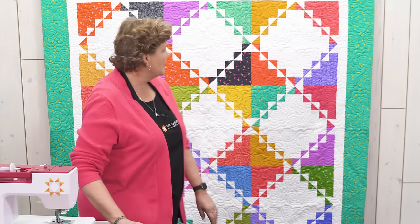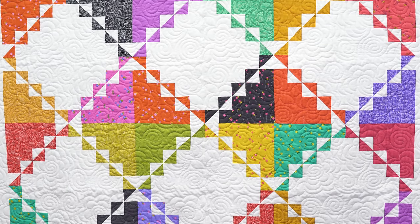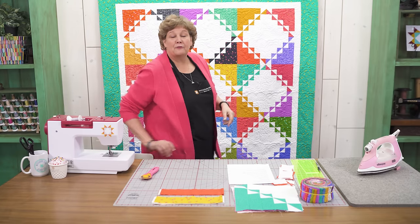Hi everybody, it's Jenny from the MSQC. I've got a fun project for you today. Take a look at this quilt behind me. Doesn't it look like rick rack? To me it looks just like rick rack, so that's what I called it — the rick rack quilt.